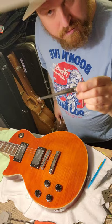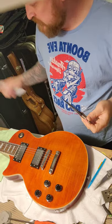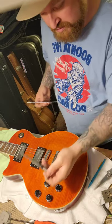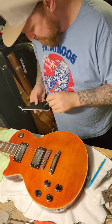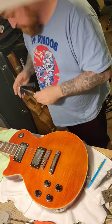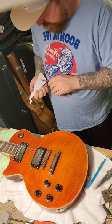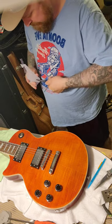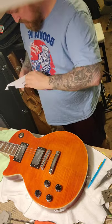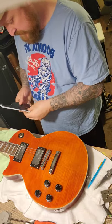I happen to have this little T-reamer that I got at Harbor Freight. It's really good for doing tuning keys or pots — if you're changing from a dime pot to a CTS, sometimes those are too small and you have to ream out the hole. I'm just going to use that instead of a drill bit because I trust it. It's going to be a lot easier than changing out my drill bit and all that fun stuff. Just ream it out. Now it fits — fits pretty well.